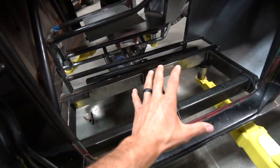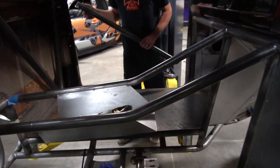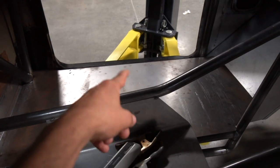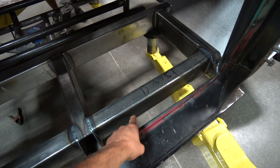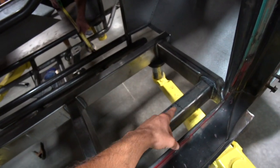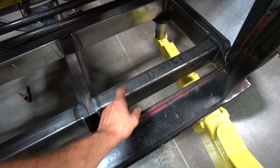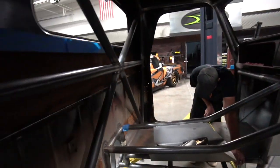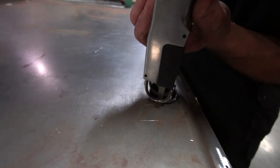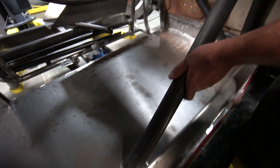We pulled off the floorboards so we could attach the tubes. I just notched and we have to go through and notch the floor itself so we can weld the down-bars to the frame. We want to weld the roll cage to the frame for max strength, then weld the floor to the roll cage — that way we're not just setting a piece of tube on top of thin gauge steel. There's our cut — look at how good that looks.